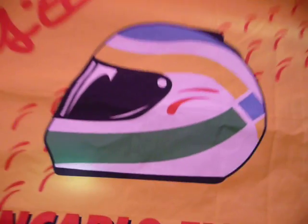So yeah, that is my beautiful Giancarlo Fisichella flag. Thank you for watching. Ciao!